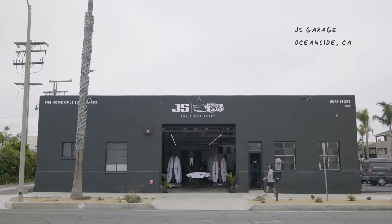Welcome back to the Joyride. This episode is going to be a little different. Rather than getting a board made specifically for me by one of the board brands, we're actually going to check out the new JS Garage in Oceanside. They're actually really close to our new STAB office.